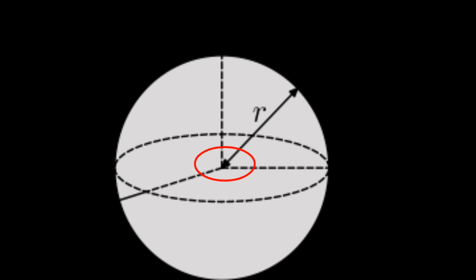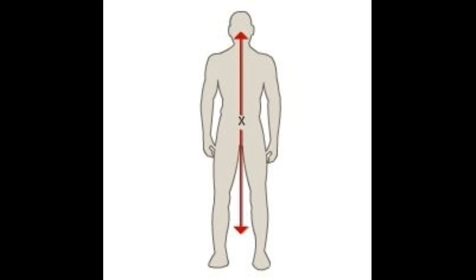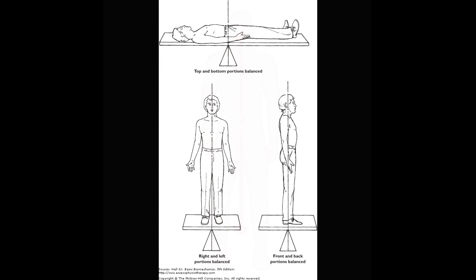With humans it's more complicated. We're made of different densities of muscle, bone, fat, etc., and we're also shaped differently. If we're looking at the line of gravity, which is the force that goes right through the center of gravity or center of mass, it's easy to look at it from this point of view because we have the left and right sides — it's symmetrical. The center of gravity or center of mass is located approximately right below the belly button.